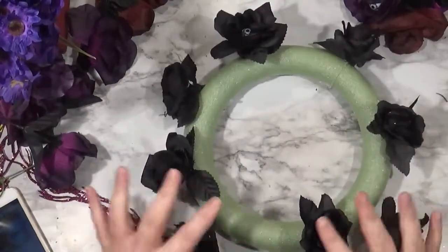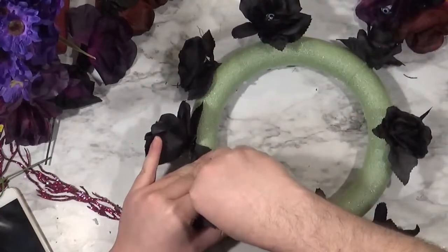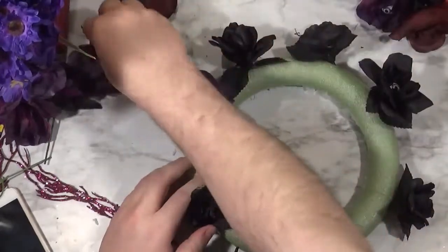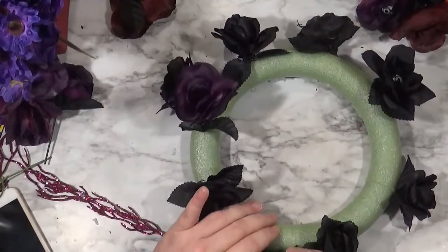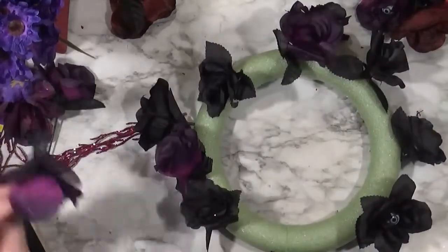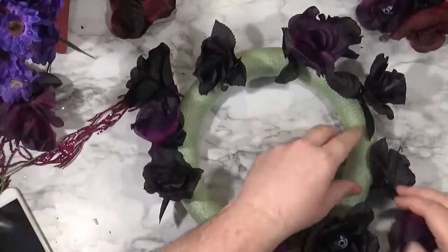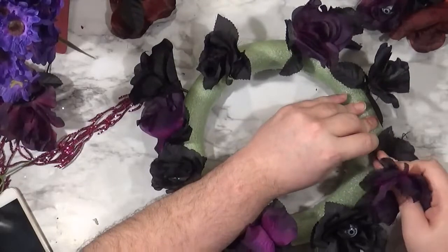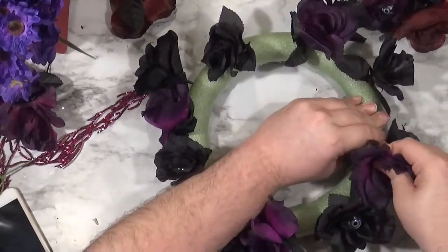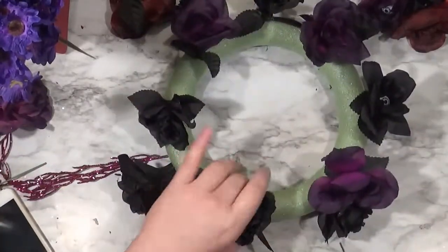I'm trying to work in either fours or threes — if it's four I place them around the wreath at north, south, east, west; if it's three I make a triangle; if it's five I make a star shape. A lot of this was just getting the roses in there because I'm using them as filler. They're the main part but also filler because they're big and fluffy and will cover most of the foam, though I do throw some other stuff in there later.